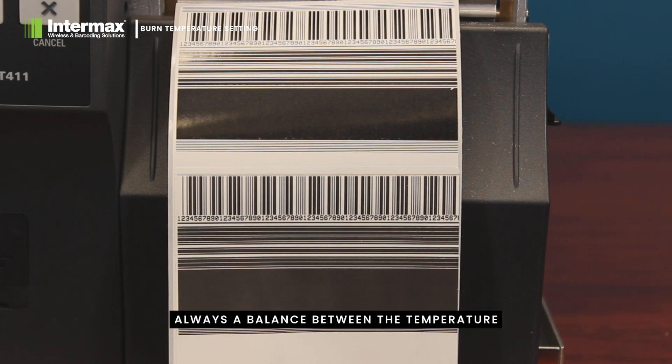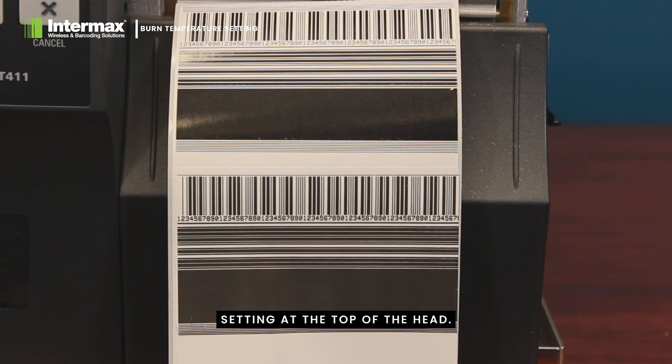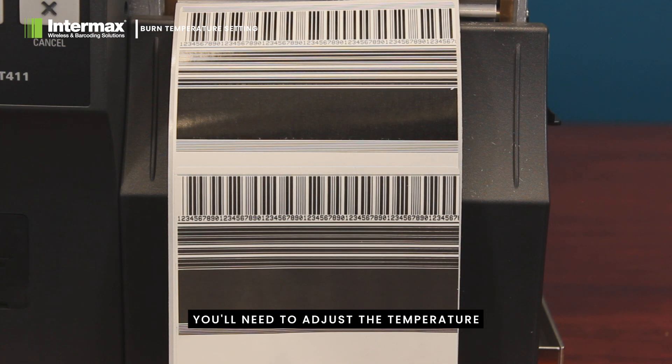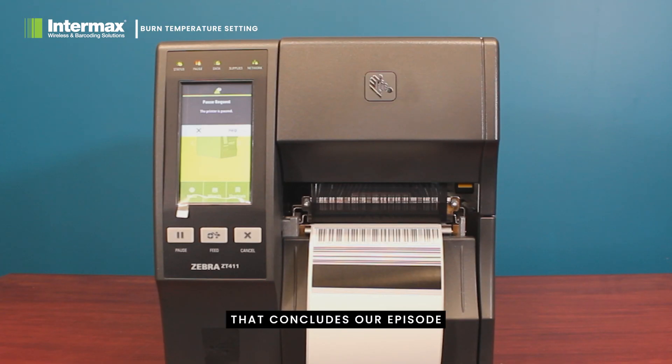Remember to always maintain a balance between the temperature and the pressure setting at the top of the head. Paper labels react differently to burn temperature than synthetic labels, so it's likely you'll need to adjust the temperature each time you change your media type.